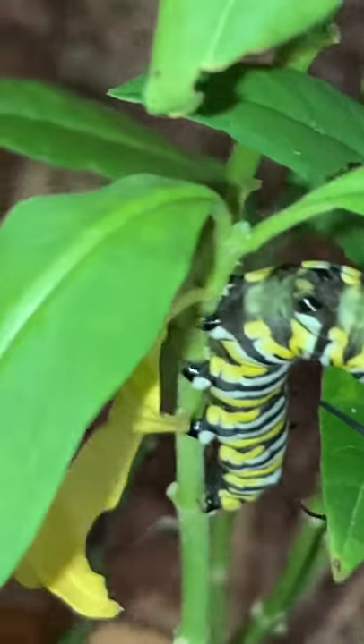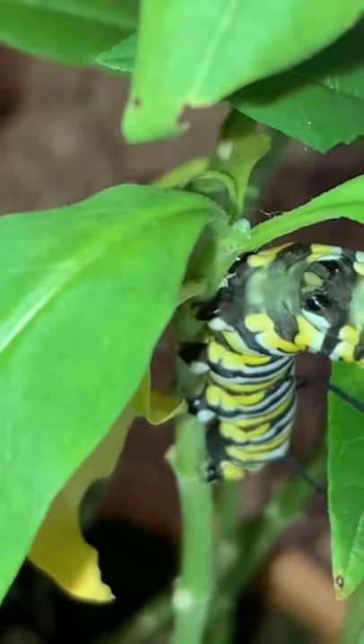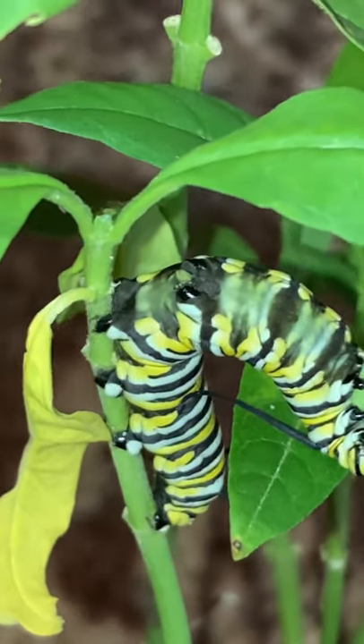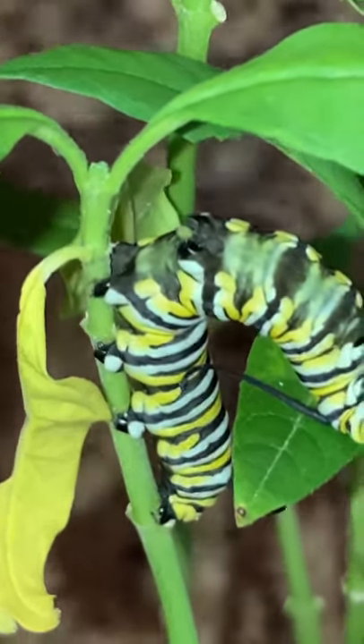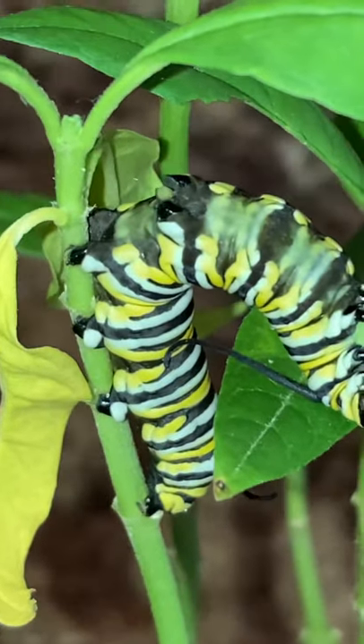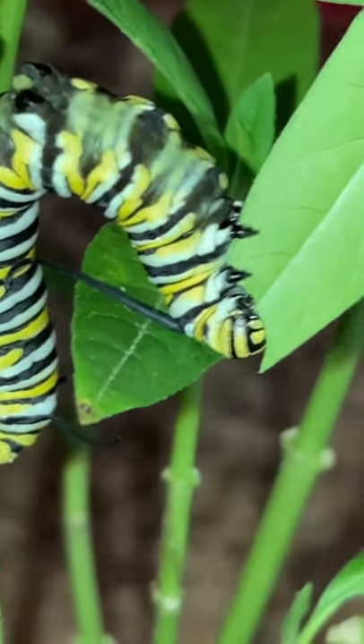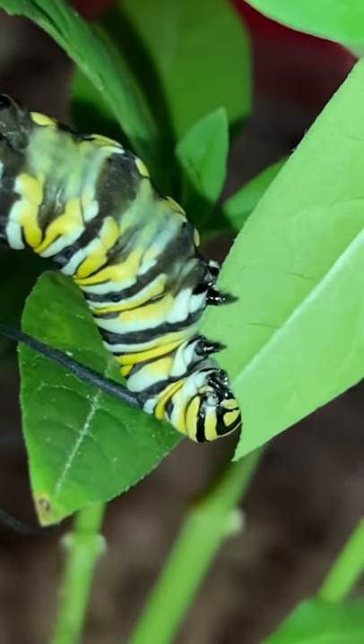Look at the stomach of this guy — he's got some little feet there. So this is a neat Monarch butterfly caterpillar that I brought inside so he didn't get eaten by the wasps. He's just hanging out on some milkweed. I'm making him nervous so he's real still right now.